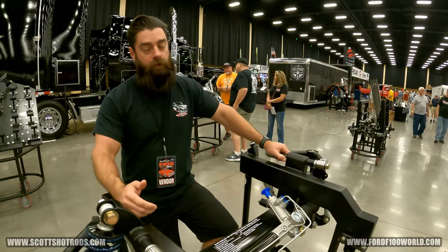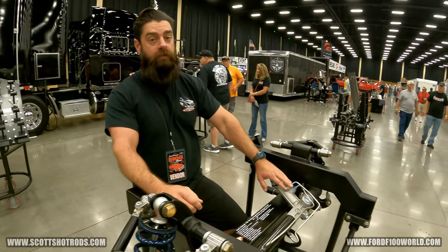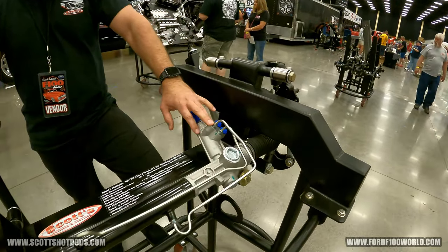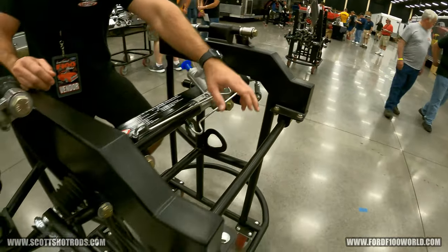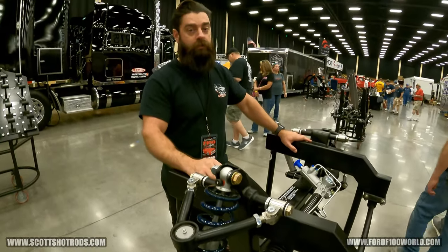If you want upgrades, we've got plenty. The most common — this one has a power rack and pinion, pressure and return, and a one-inch solid sway bar. Those are the most common upgrades, and then you get some of our motor mounts to complete the job.